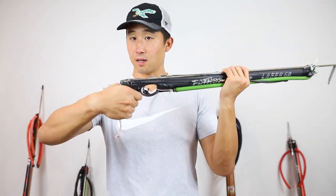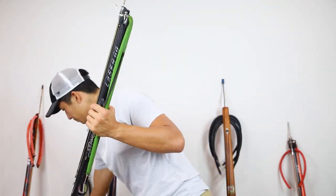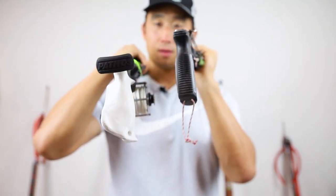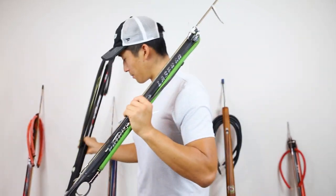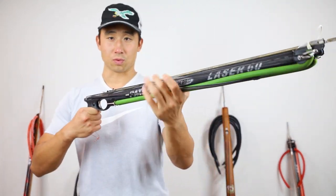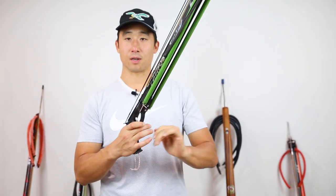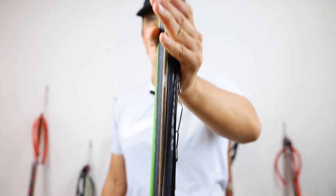And then you have this kind of ambidextrous handle, which you may not like if you prefer the molded Pathos handles like this one here. This is the generic, kind of very narrow one — versus the wider, more comfortable Pathos grip. But if you're hole hunting, maybe you need to switch hands, go from the left to the right. You can do so very easily and comfortably with this setup. Look how narrow that top profile is on this gun.